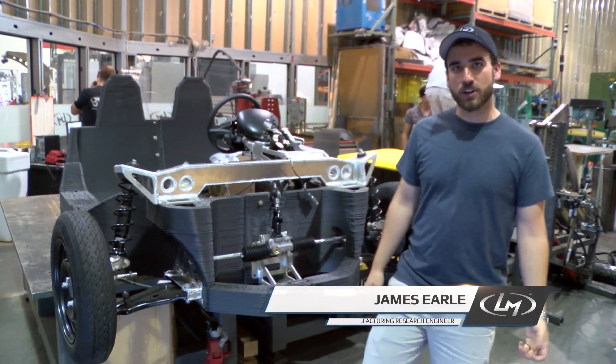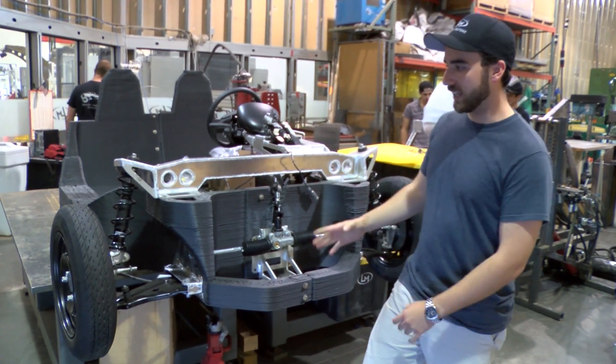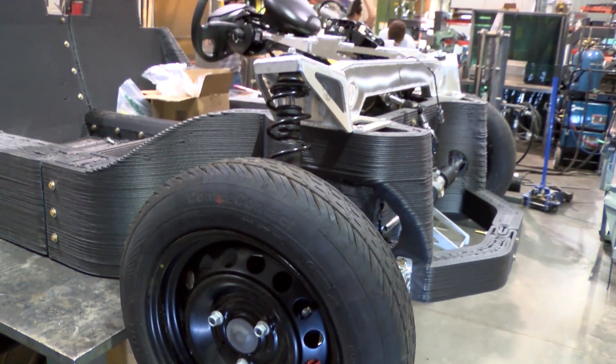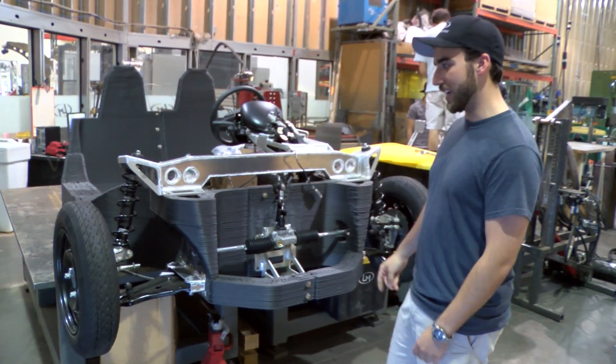Hey guys, this is James from Local Motors and I'm here to give you a quick update on our DDM car project. Since we spoke last time, we've added our front suspension and wheels. You can see all this stuff is kind of fit together. We still have to extend our actual steering rod from the steering column out to the wheels so we actually get the steering.